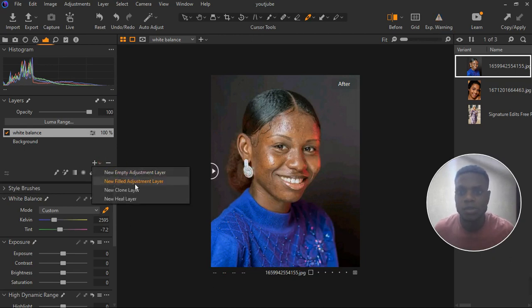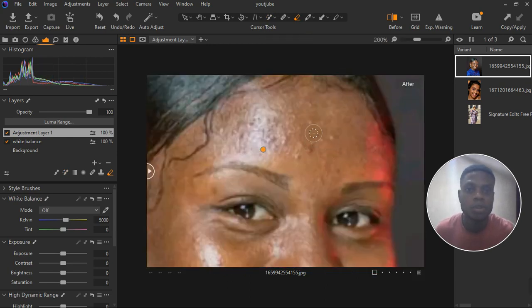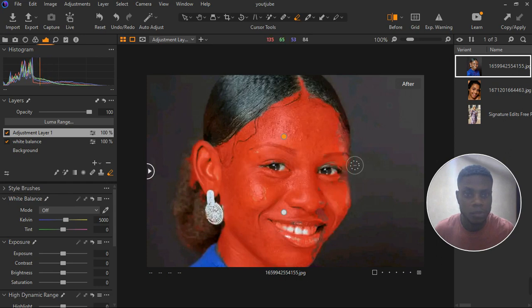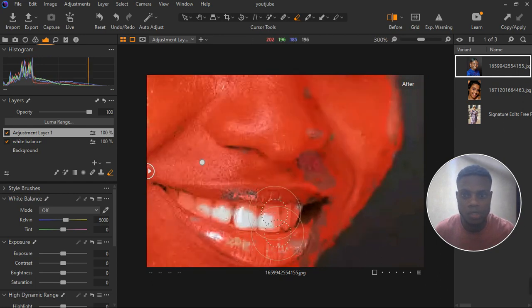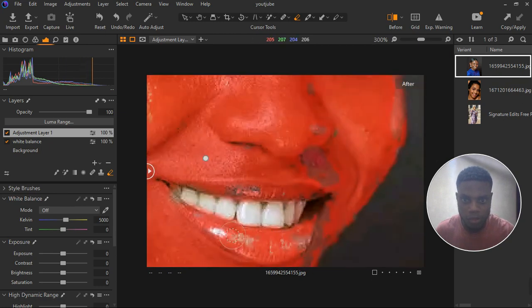Let's create another empty adjustment layer and this time work on the skin texture. Grab the brush tool and select the skin. I've selected the skin of the model — if I hit M on the keyboard you can see there's a light on the right-hand side that I don't want selected. Below the nose I didn't select that either. Let's use the eraser tool to remove areas around the teeth and lips.